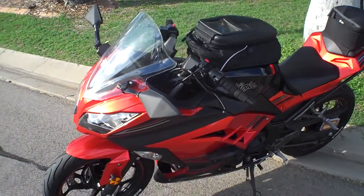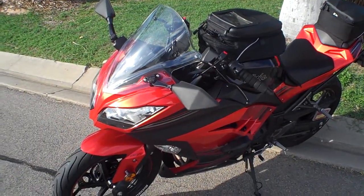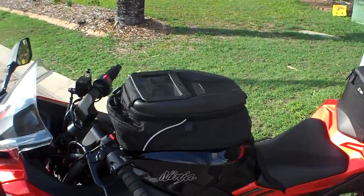Hey guys, just wanted to show you some accessories that were fitted to my bike the other day when I took it in for its first service. These parts were graciously supplied to me by Kawasaki Australia as a gesture of goodwill.